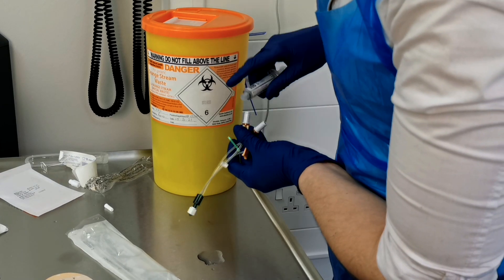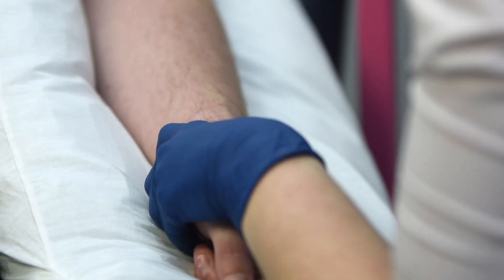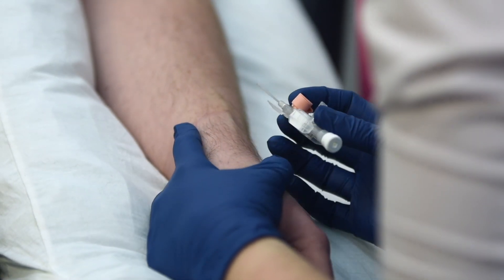If you're going to use an octopus or giving set, now is the time to flush the octopus so that it's ready to be attached to the cannula once it's inserted. Hold the patient's hand or arm and put skin traction onto the hand or arm so that the vein is not going to move.